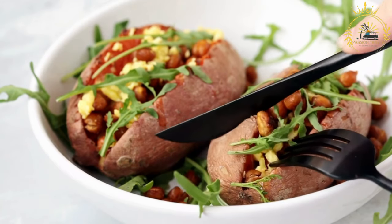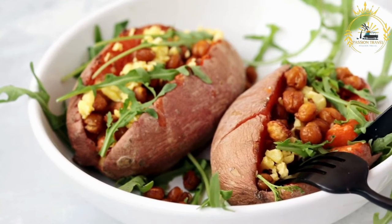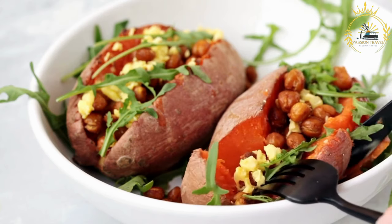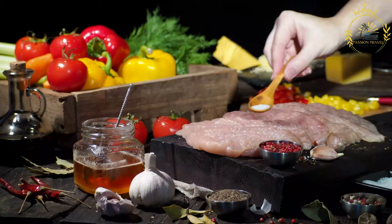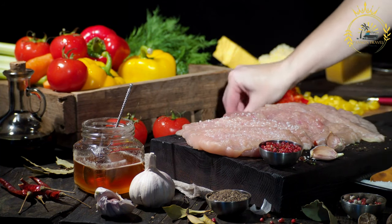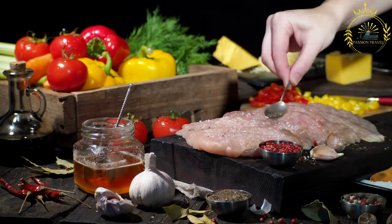For meat-stuffed yucca reina: 1 lb ground beef or ground chicken. 1 small onion, finely chopped. 2 cloves garlic, minced. Ground cumin, paprika, salt and pepper to taste. Cooking oil for sautéing. Vegetable oil for deep frying.